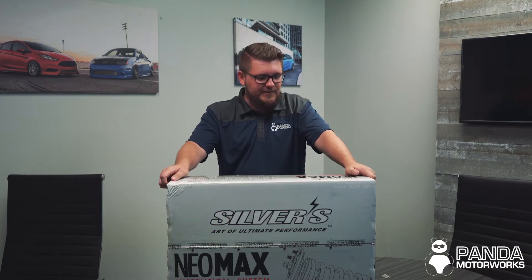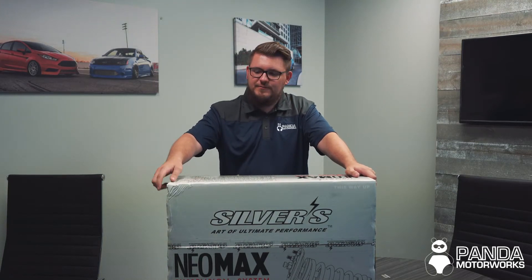What's up everyone? Mitch from Panda Motor Works here, and today we are going to be installing some Silvers Coilovers on the Kia Forte GT.